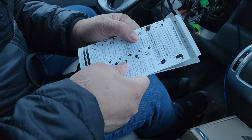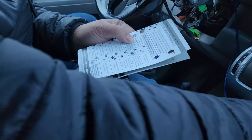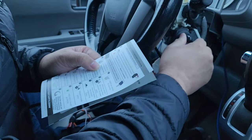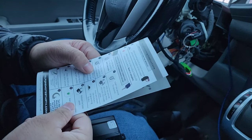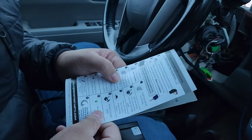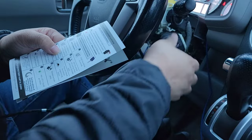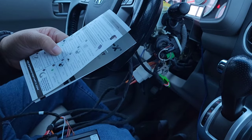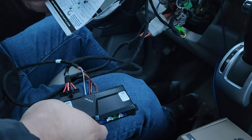Now it says turn the key to the on position and wait three seconds. On position — one, two, three — turn the key to the start position to start the vehicle. LED one on the remote start module should go green.